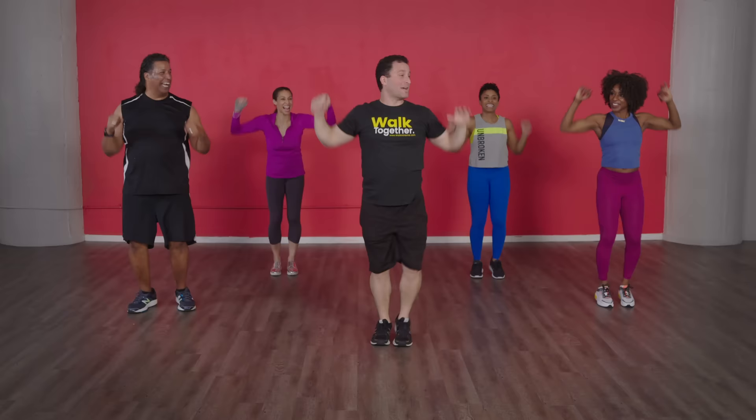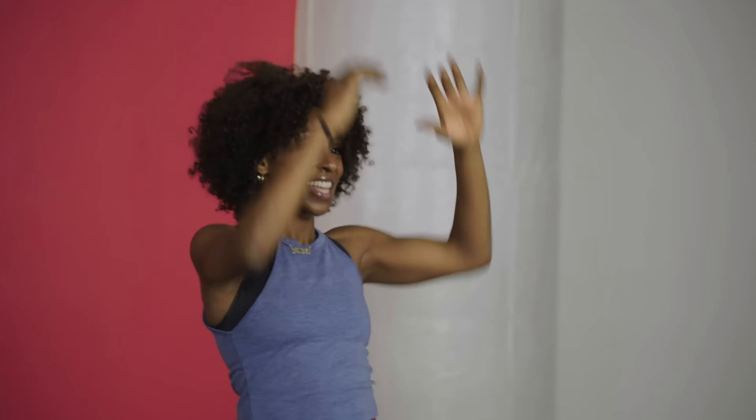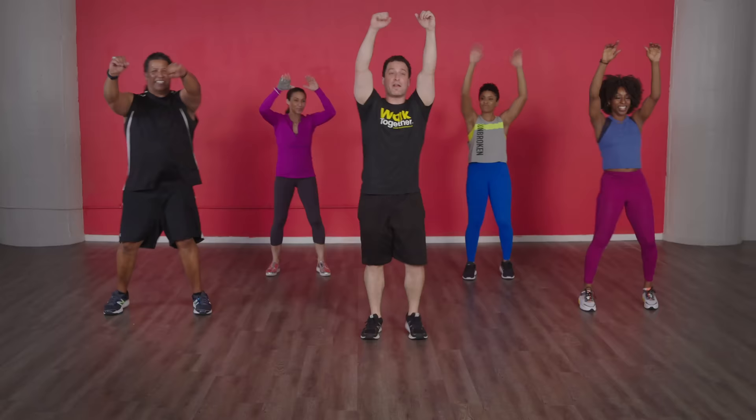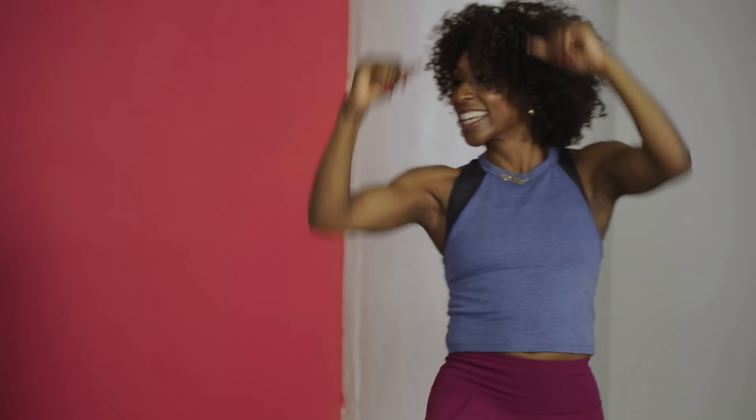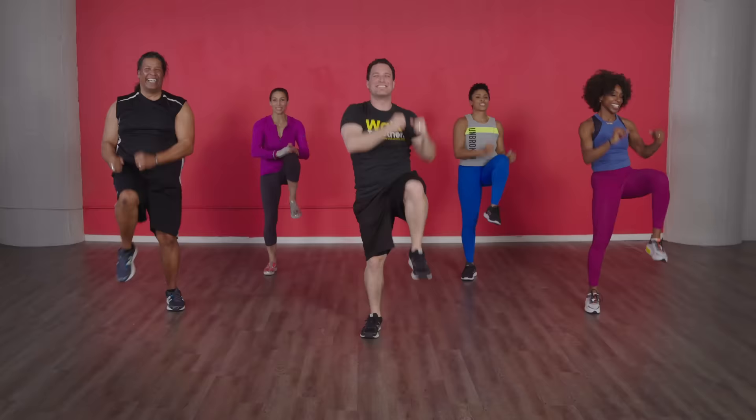Four knee lifts — two, one, here we go! Pull it down. We got just a little bit left so we want to make sure we're squeezing as much juice out of the orange as possible — which is a nice reminder to have enough vitamin C. Four, three, two, one — let's walk. Breathe, everybody, take a collective deep breath with me.